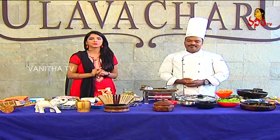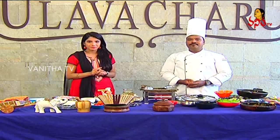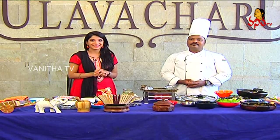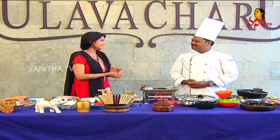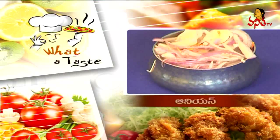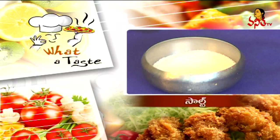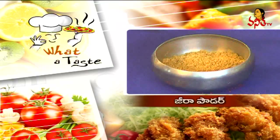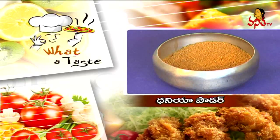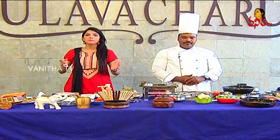We will prepare mutton for mutton fans. Now for the ingredients: mutton keema, garlic, onion, green chili, salt, chili powder, jira powder, dhaniya powder, kothmir, and oil. We will prepare for the mutton kurkure.